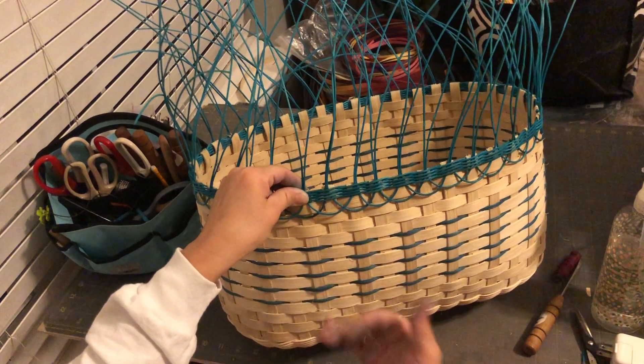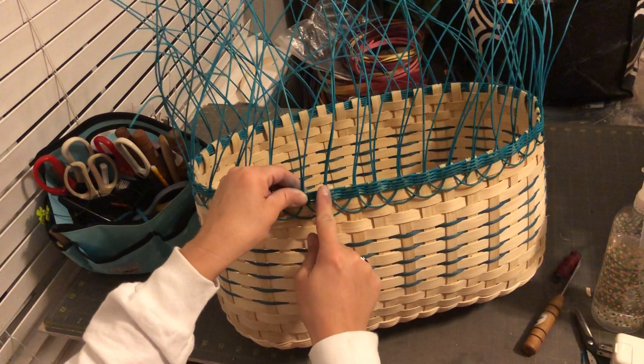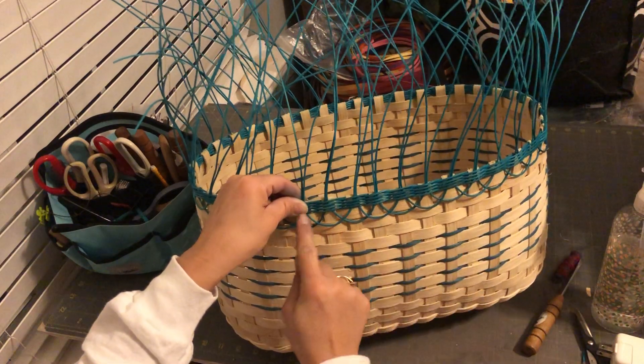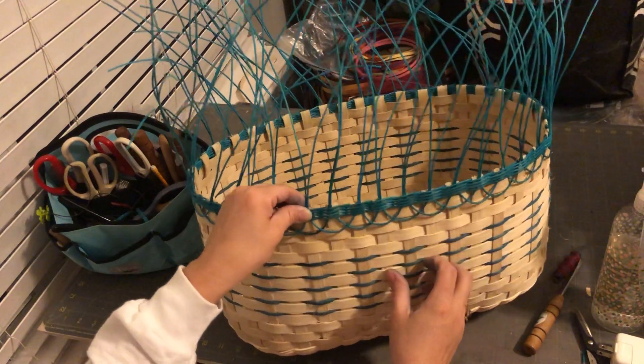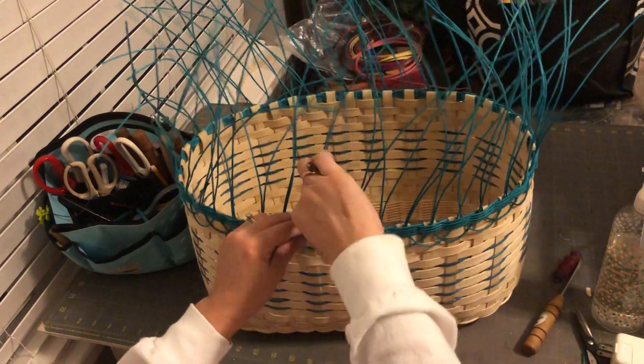The way I like it to look is I go all the way around the basket with the first loop. Once I'm finished with that, then I come around the basket with the second loop, so the loops are coming over top.